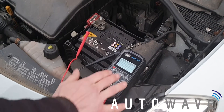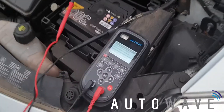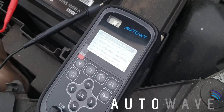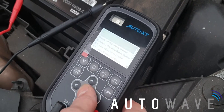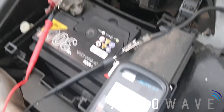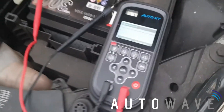The next test we're going to carry out using the Auto XT is the battery starting voltage monitor, so we can monitor the voltage when the car's cranking. We've got it on that menu, press OK. It says please connect probes — we've connected our probes to the battery. Press OK to enter test. Now it's going to ask us to start the car or crank it.